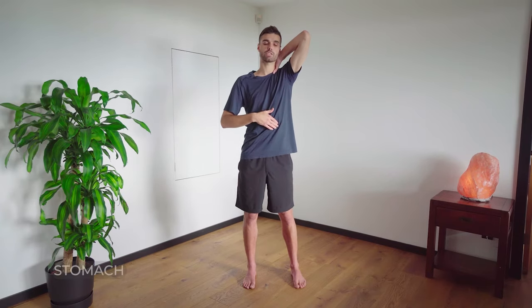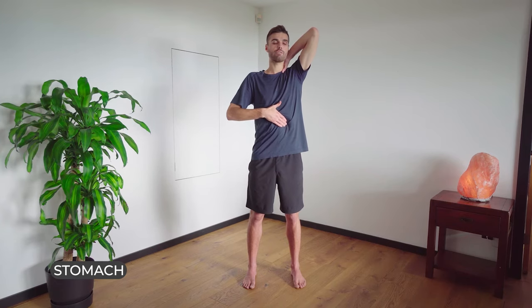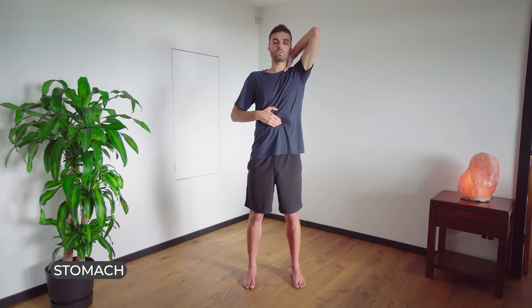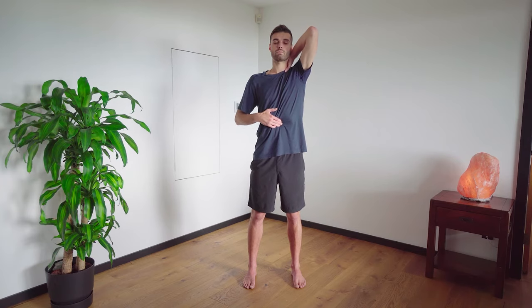With our right hand, we're going to put it on our stomach, just on the left side under the ribcage. Pull the fascia on your stomach upwards towards your right shoulder and lock it in place. Breathe in through the mouth. One, two, three. Then through the nose. One, two, three.